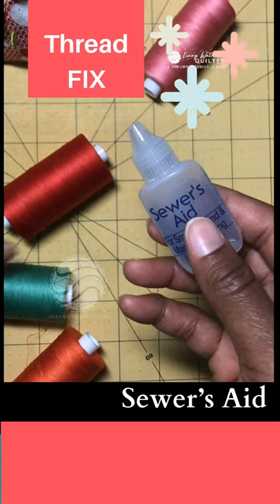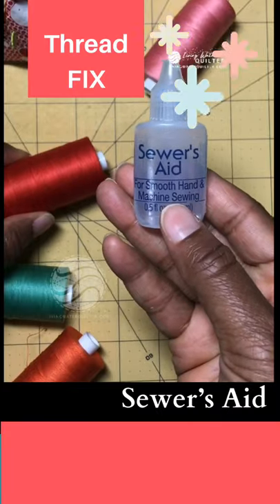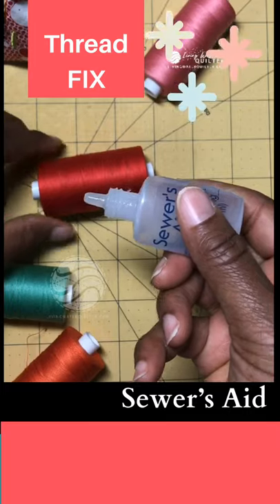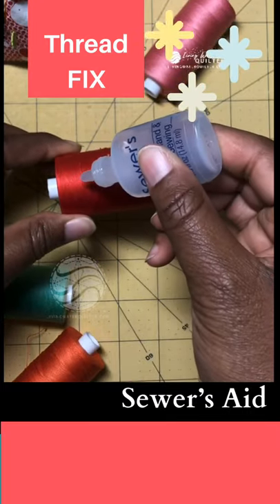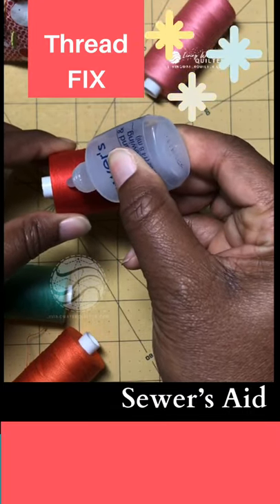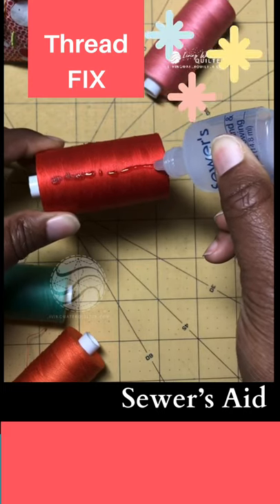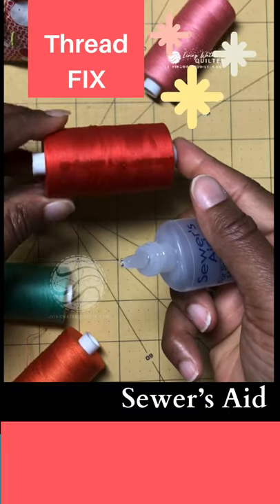I just take Sewer's Aid and apply the liquid onto the thread — uncap the bottle and just squeeze out a line of this liquid right on the thread and let it soak in to rehydrate the thread.